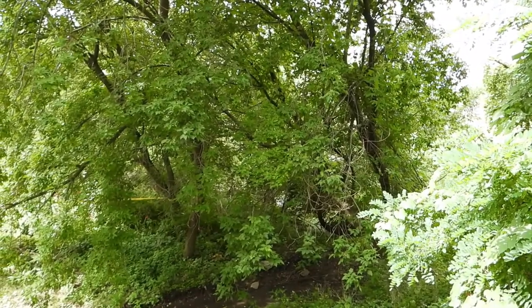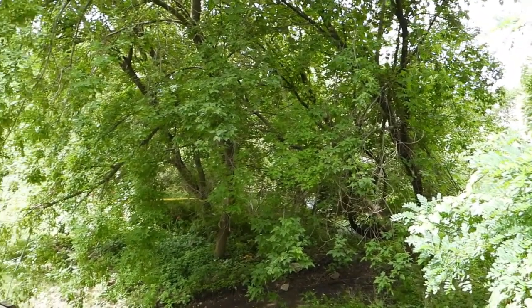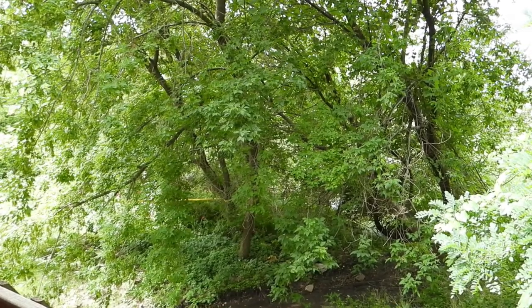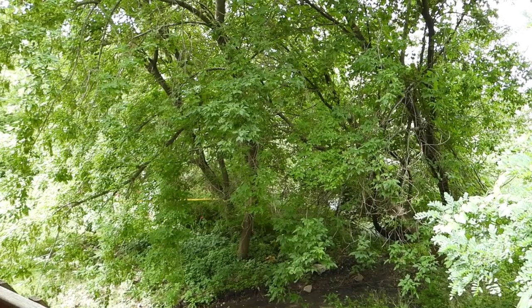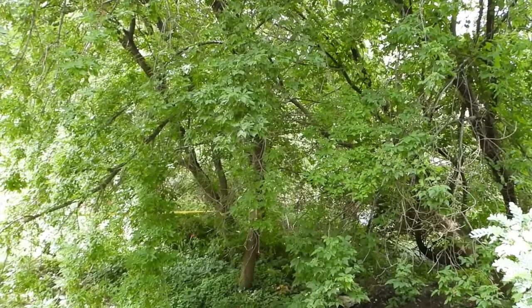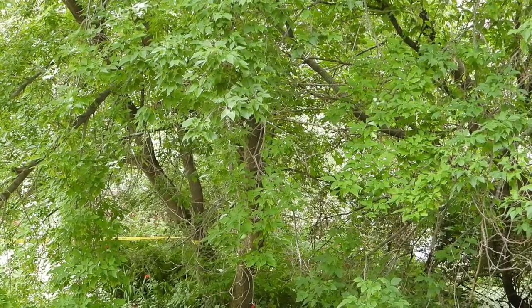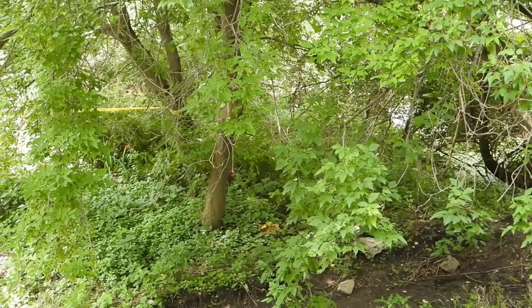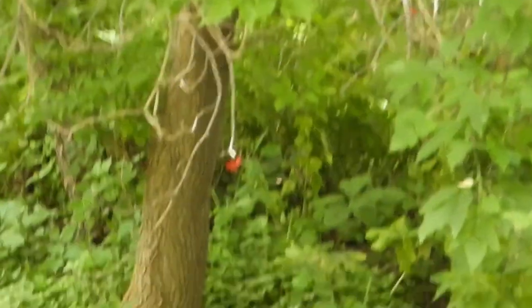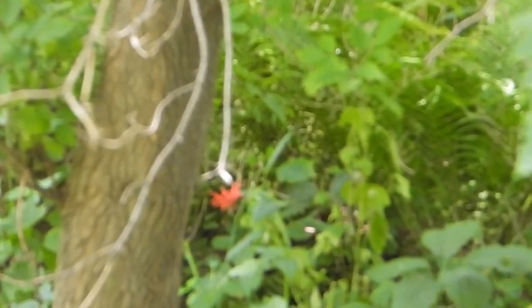Now we're going to focus on that flower — that yellow banner thing over there. What I'll do is start recording, then try to zoom in on it to show you what I mean. As you can see, the video is blurry when you do that.